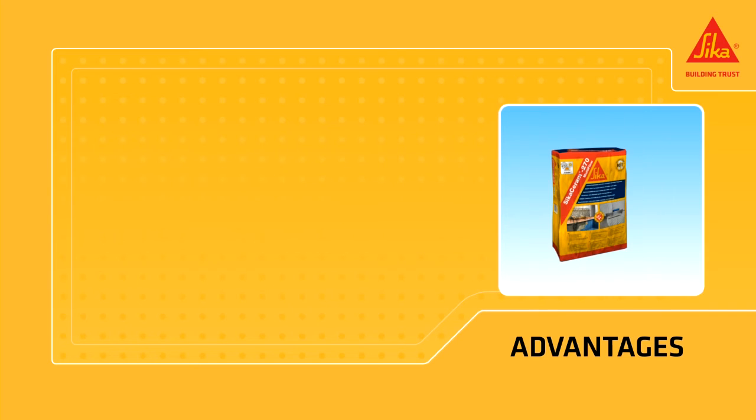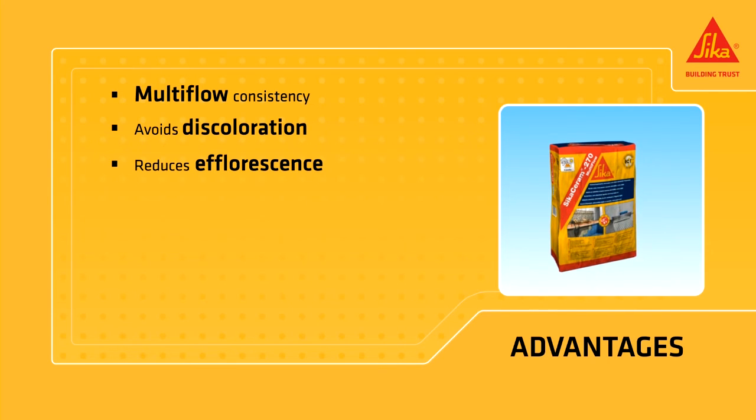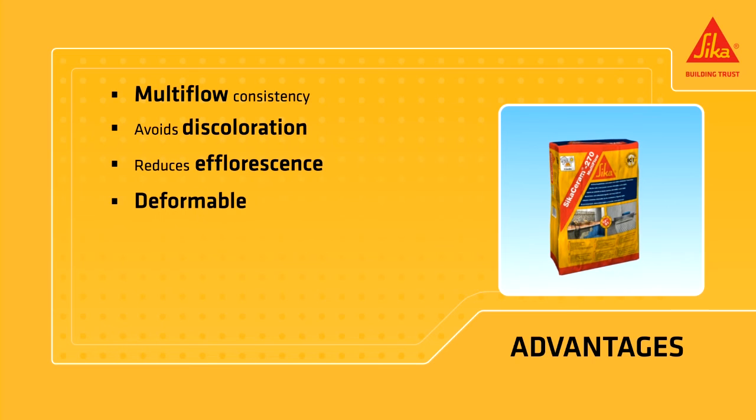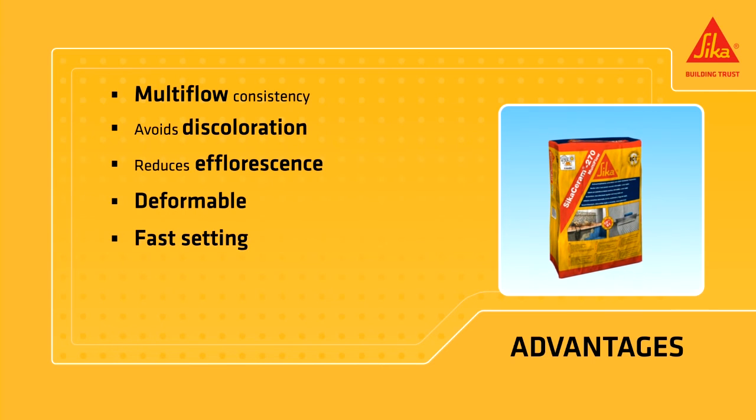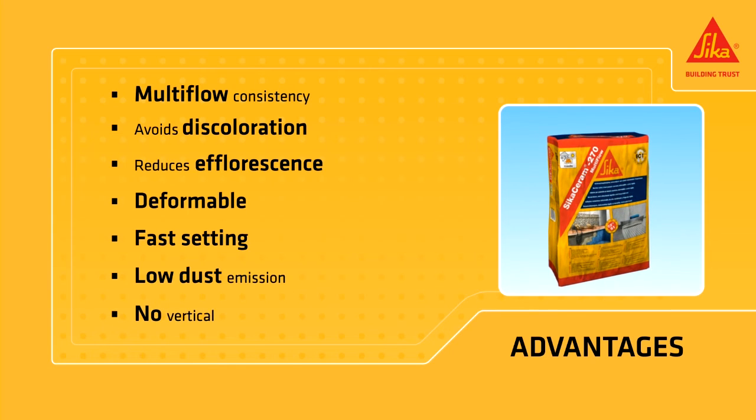Cica Ceram 270 Multiflow provides various consistencies, avoids discoloration, and reduces efflorescence. It features low dust emission, is deformable, and is ready for foot traffic after only three hours. There is no vertical slipping of tiles.